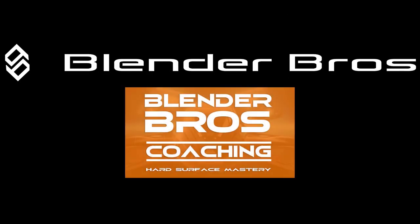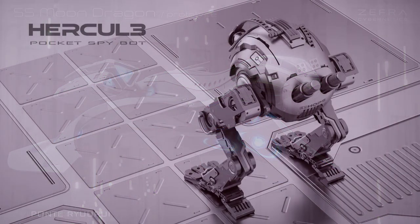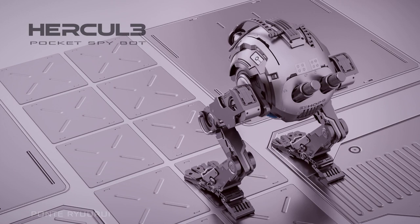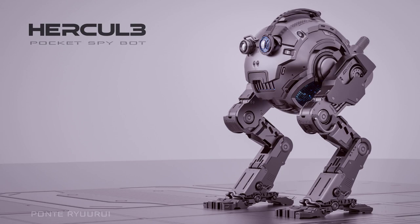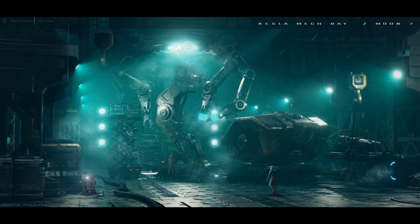Hi guys, welcome back. In this one we're going to be talking about blockouts. Blockouts are probably one of the most difficult things in 3D because you need to come up with some idea from nothingness, and that's really kind of challenging and also somewhat terrifying. The less experience you have, the more difficult it's going to be.